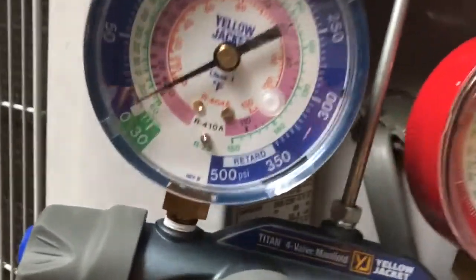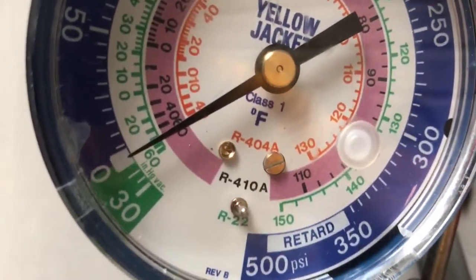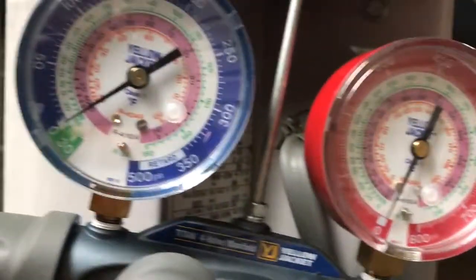I push the contactor in, and you can see the pressure drop some more. We don't want to go below zero because that could create a problem with the compressor, but then we let go, and we pump the system down. We're all done.